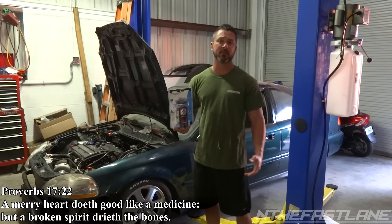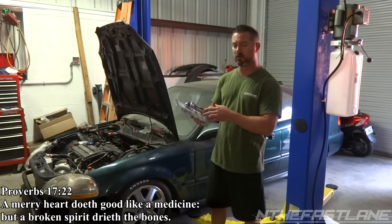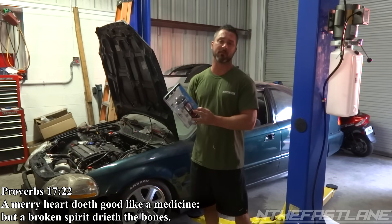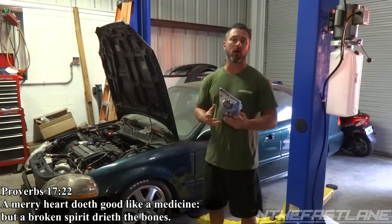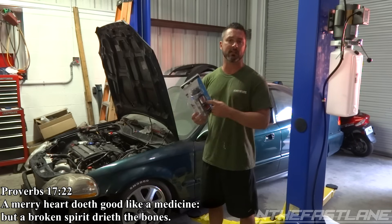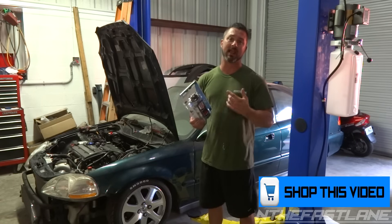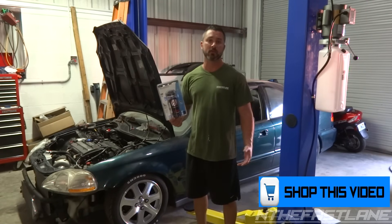Hey guys, in the fast lane here. In this video I'm going to be installing this capacitor for an amplifier. This one is rated up to 1200 watt amplifiers. I'm going to go over what would be the reasons you would need a capacitor and what would be the reasons you need a capacitor and a second battery.